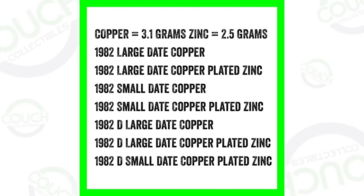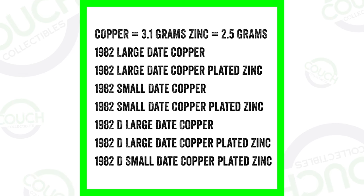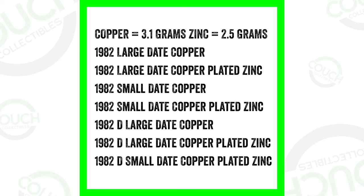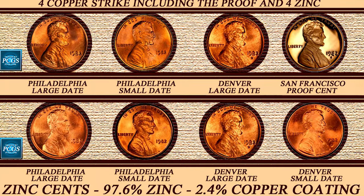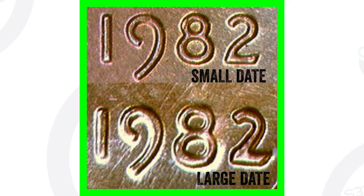Here is a good image you can screenshot on your phone. This basically tells you all the different types of 1982 pennies that were made. There are copper ones and zinc ones — copper pennies weigh 3.1 grams and zinc pennies weigh 2.5 grams, which you can determine using a coin scale. They produced large date, small date, and proof versions in both copper and zinc, making a bunch of different types in 1982.